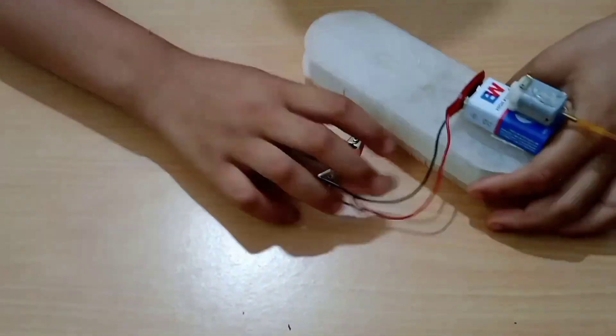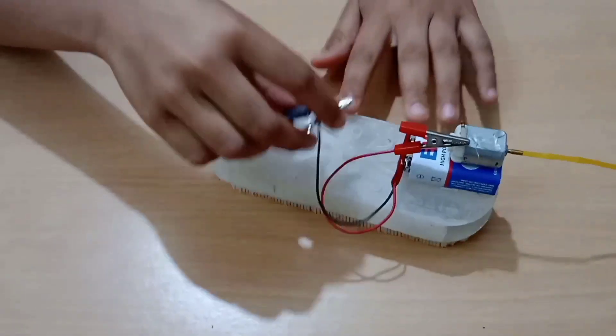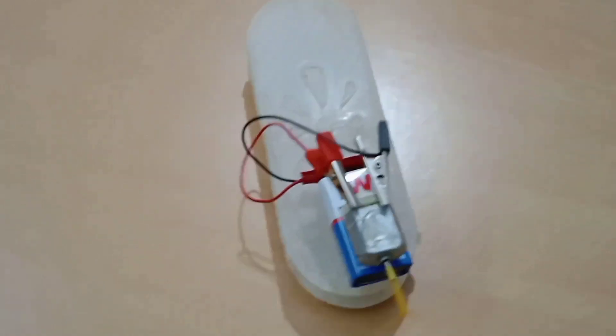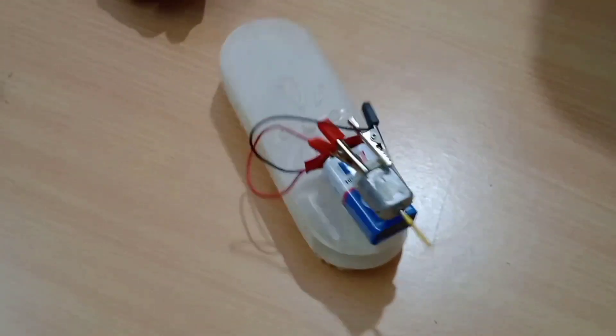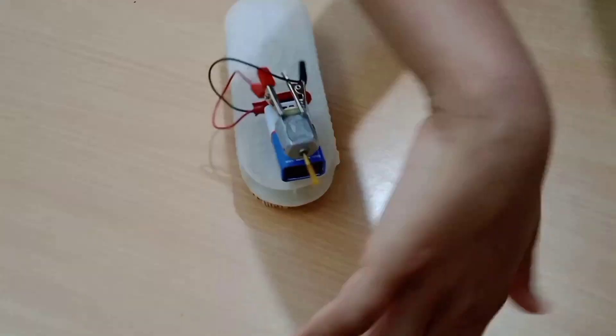Now let's see the magic. See, it is working perfectly. And it is also giving air.